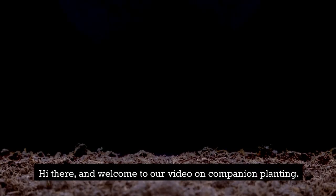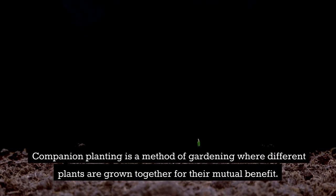Hi there, and welcome to our video on companion planting. Companion planting is a method of gardening where different plants are grown together for their mutual benefit.